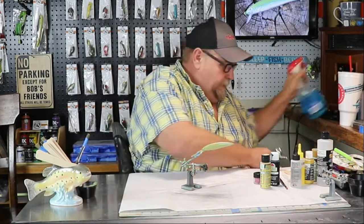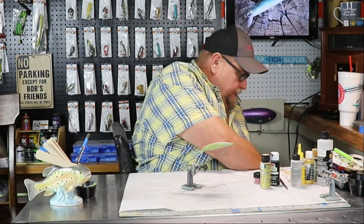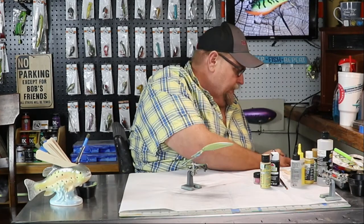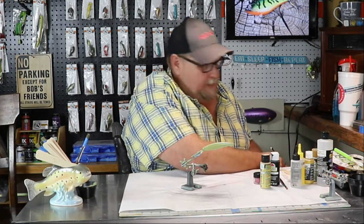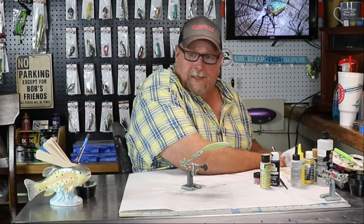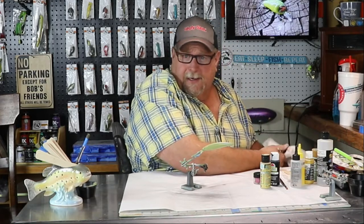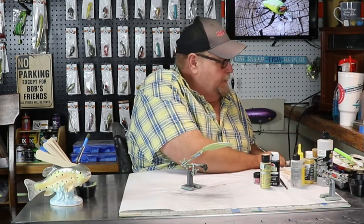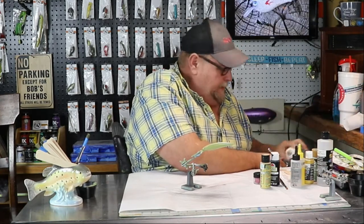I do quite a bit of research and look at different stuff, folks. I try to paint different lures than other people. I like to do different things, I like to do challenges. If you're new to the channel, send me in a challenge and let me see what I can come up with. I got crazy ideas running through my redneck mind all the time, and I'll be glad to do something for you.